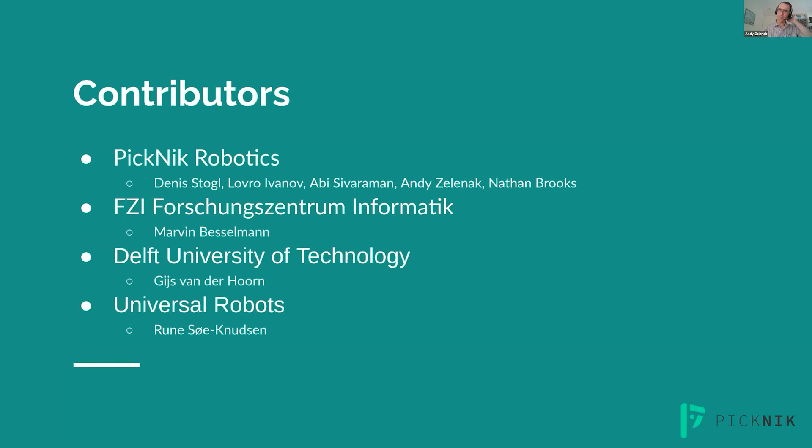I want to thank all the contributors to this new UR driver: quite a few Picnic Robotics employees, FZI, Marvin Besselman who wrote the interface with the speed sliders on the teach pendant and did some testing for us, Heish for quite a bit of helpful feedback, and thank you to Universal Robots for allowing us the opportunity to work on this.